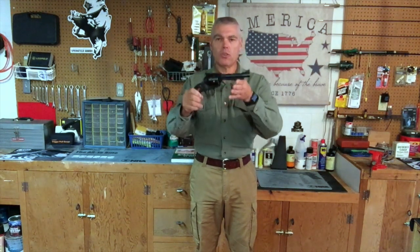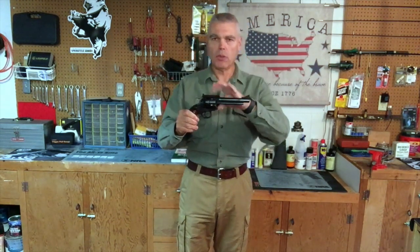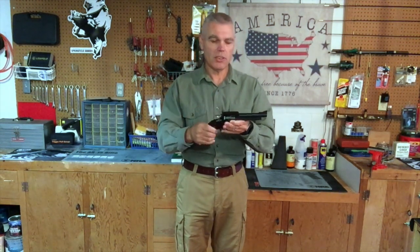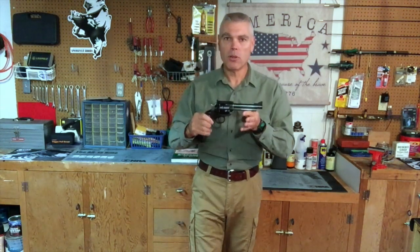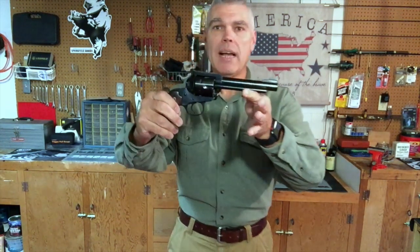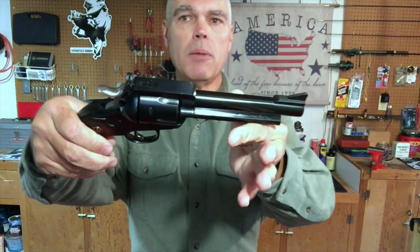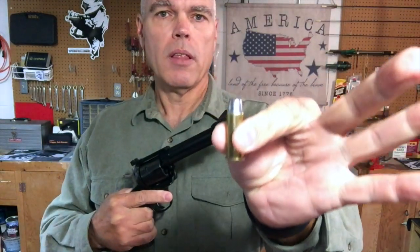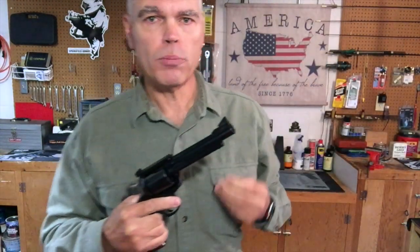This revolver comes in both a five and a half inch version, which I have here, and a four and five eighths inch version, and it comes in both blued and stainless steel models. What I'm going to say will really apply to all the models in this series. Let's take a close-up look at my brand new flat top Ruger Bisley Blackhawk. One of the first things that caught my attention is the cartridge it's chambered for: the .44 Special.